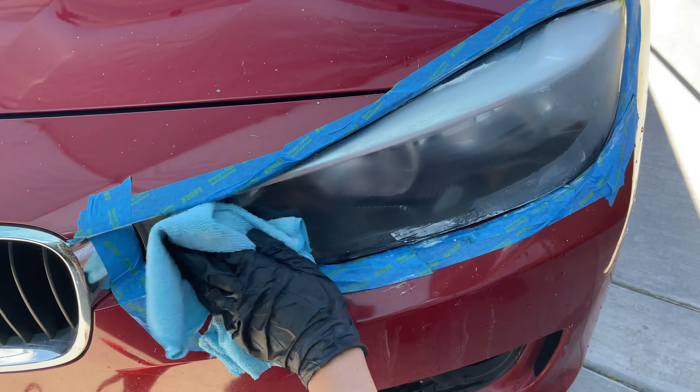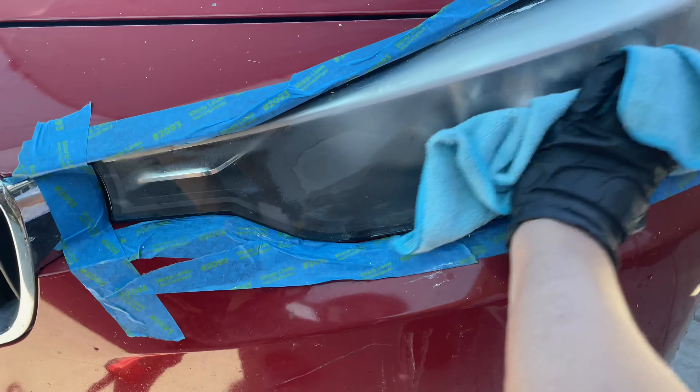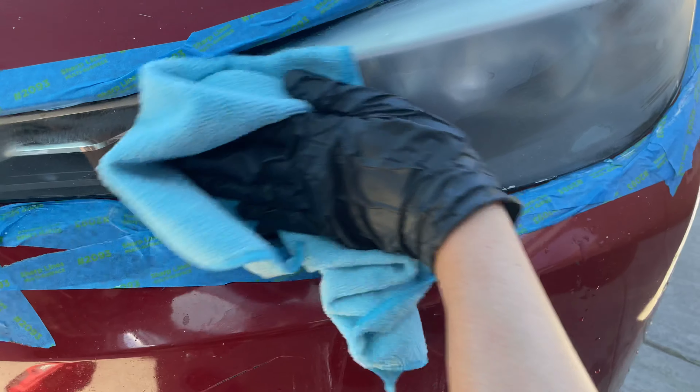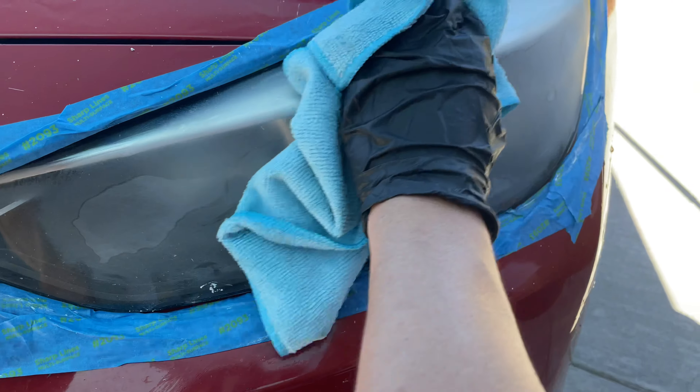After sanding with the 500 grit, we'll see that the cracks are mostly gone but the lens is a little bit cloudy. That cloudiness is expected and will go away as we increase our grit.